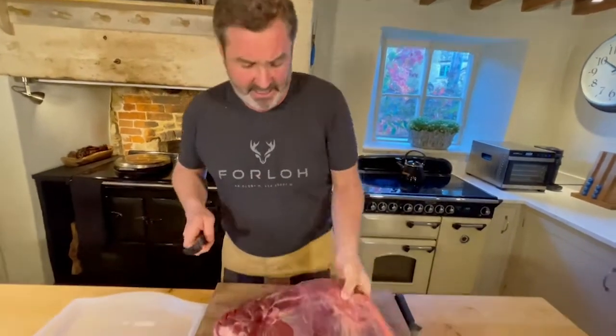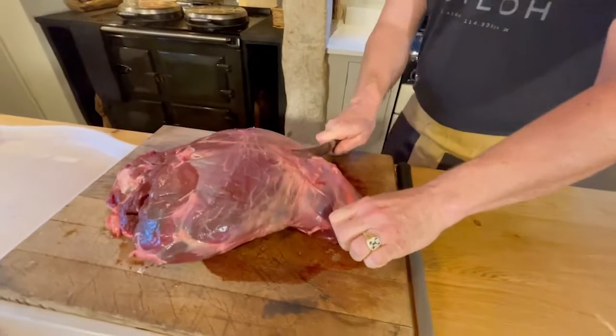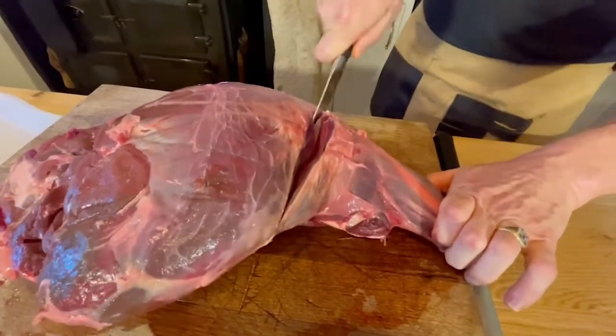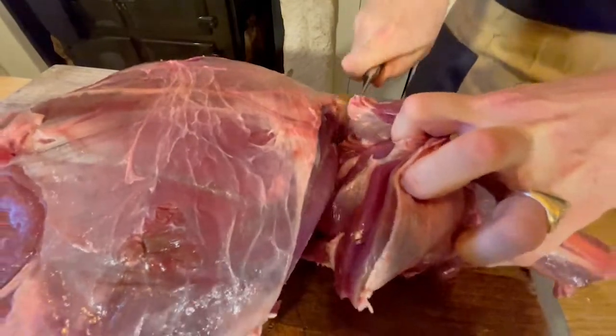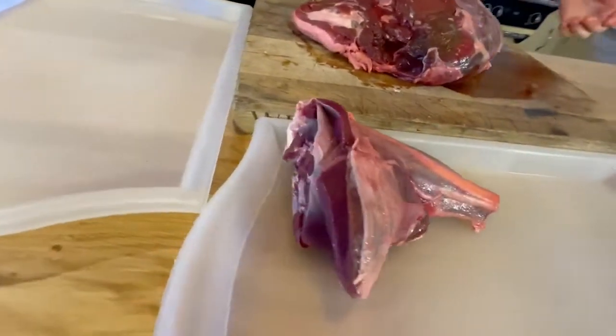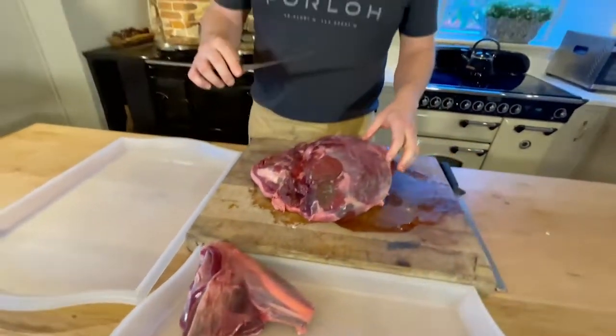First thing we do to get the most out of this is take the shank off. The shank is a lovely cut in its own right. We find the flat joint and make a very clean cut straight across, then straight through the flat joint — you wiggle the knife and off it comes. There we have a perfect shank that can be braised and slow cooked into something absolutely magnificent — sticky maybe with red wine, wild mushrooms, glazed shallots. It's delicious in its own right, and slow braised shank is one of the recipes I'm going to be cooking in this series.